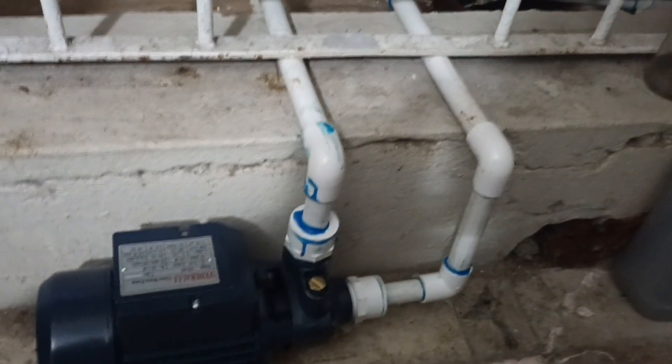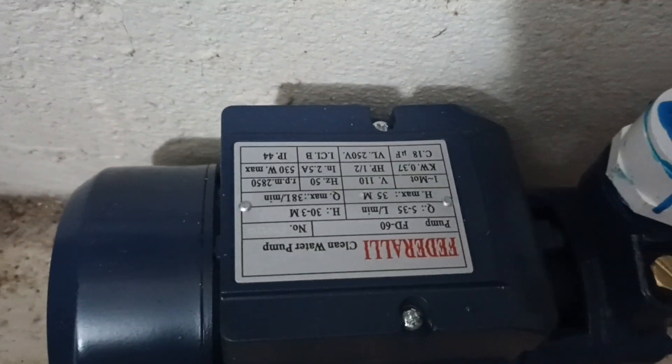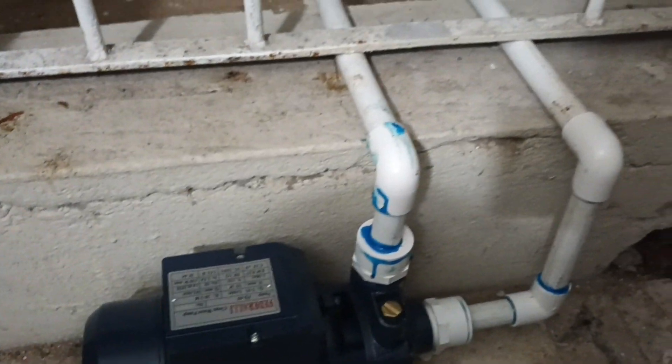As you can see right here, just providing some electricity to put to it, and then we are good to go.